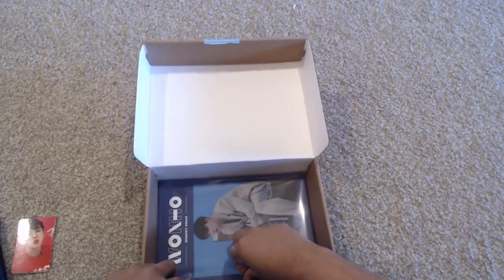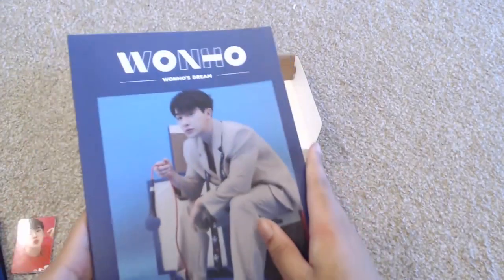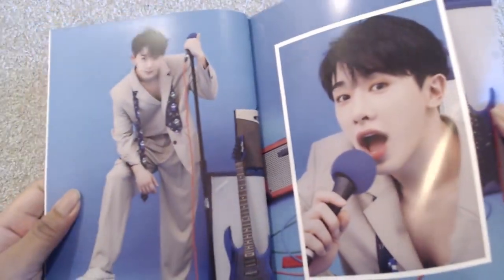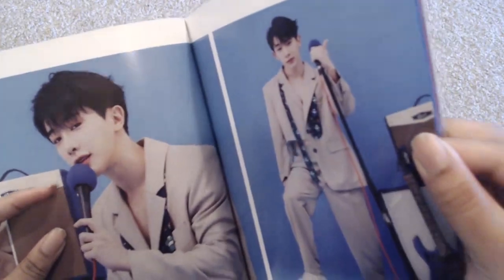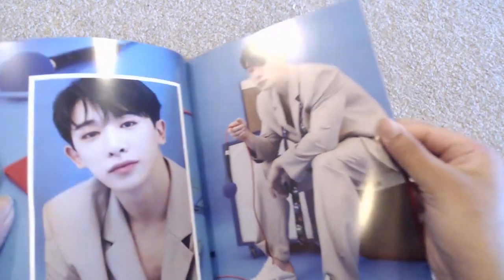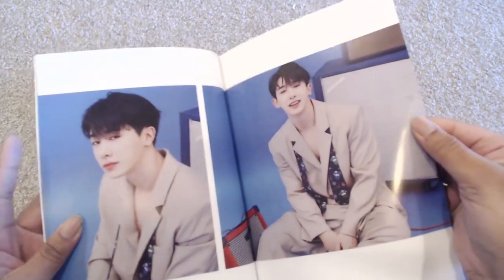And then it looks like we have the photo book. Let's take a look at the photo book for OneHo. It's not super thick but it's not tiny either. He already looks good on the front cover. These are very shiny, glossy pages. This is like the blue shoot — this is definitely the same blue concept he had. So I'm guessing we're going to have the green and the pink for the rest.